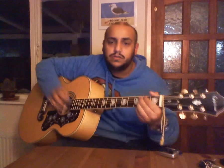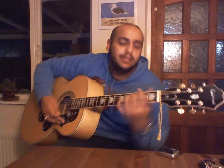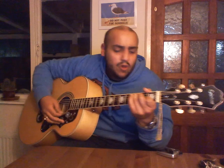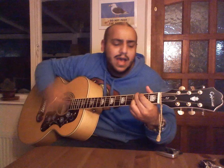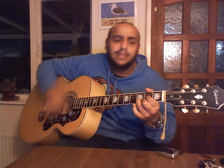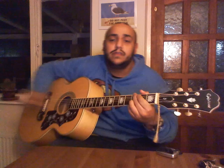Now we're up to the chorus, which is pretty similar to the verse with a couple of variations. The chorus goes: G, B minor seven, C — 'I know this' — D — 'much is true' — 'I know this much is' — then back to C, back to D, and then back into the verse.